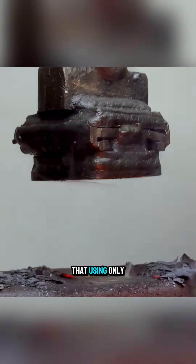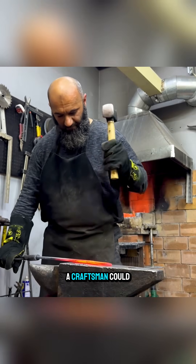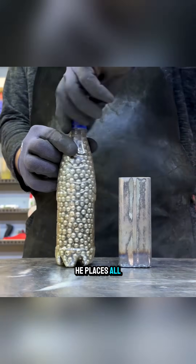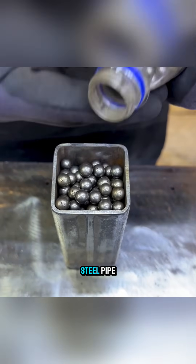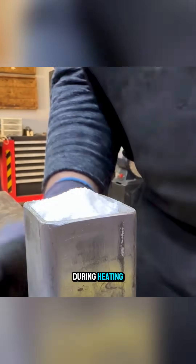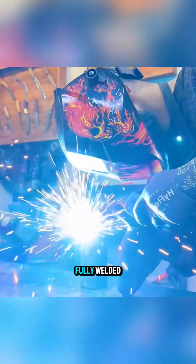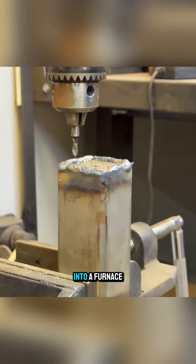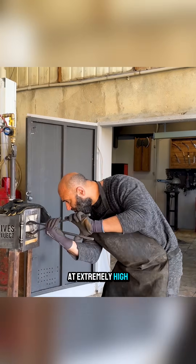Few would expect that using only small steel balls, a craftsman could forge a complete knife. First, he places all the steel balls into a thick steel pipe and adds borax powder to help them bond together during heating. The pipe is then sealed with a lid and fully welded, forming a solid steel block before being placed into a furnace at extremely high temperatures.